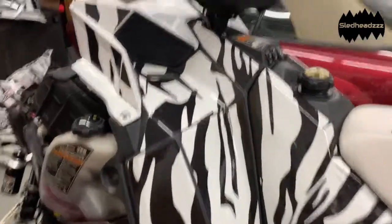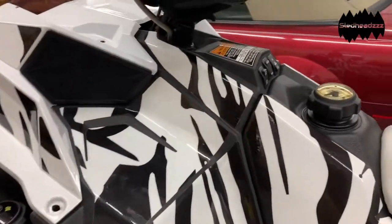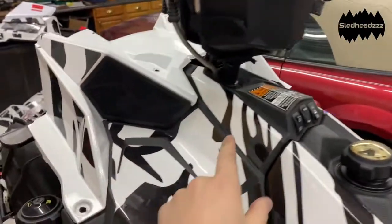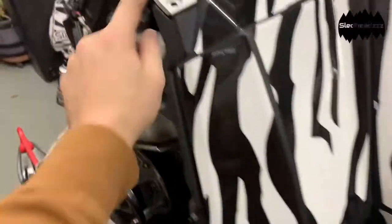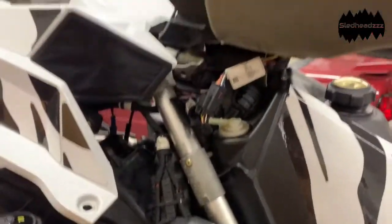Alright, so your first step is going to be choosing where you want your tether to go. With the handlebar bag and everything on here, we're going to put it right here, so we pop out a plastic rivet down here, one up here — we already did this — and get to this a lot easier.